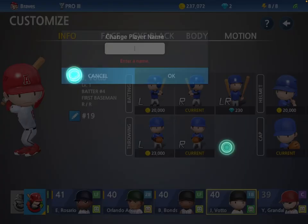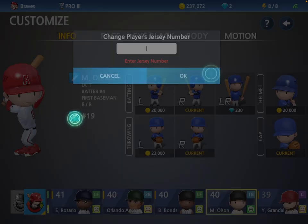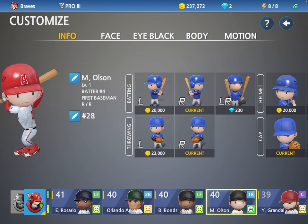In this video, we will be customizing Matt Olson. Change that name to Matt Olson. Here's the number — change that to number 28.